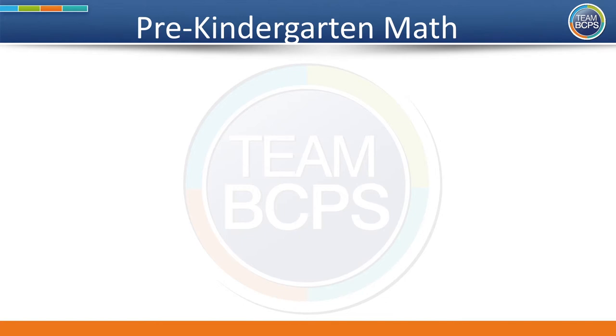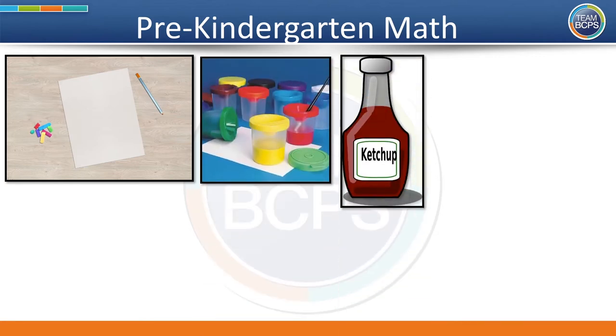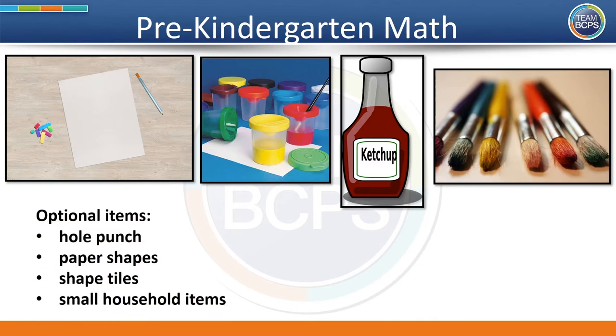Here are some materials you can use for our activity today: paper, paint, ketchup, paint brushes, or you can use other items such as a hole punch, paper shapes, shape tiles, and small household items such as plastic bottle caps, yarn or string, and small rocks. If you're watching this on YouTube, you can pause the video so you can collect the items, or feel free to watch all the way through and then try the activity with your child later on.